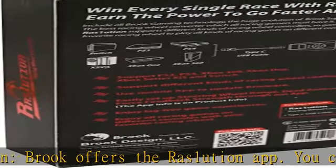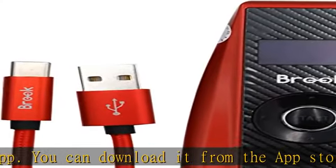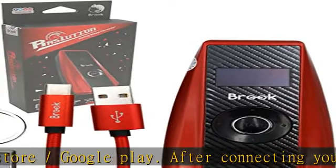Customize Setting: RAS One Uition is not only powerful to support several consoles and racing devices, but also great for user customization, making every user have the best experience in a racing game.